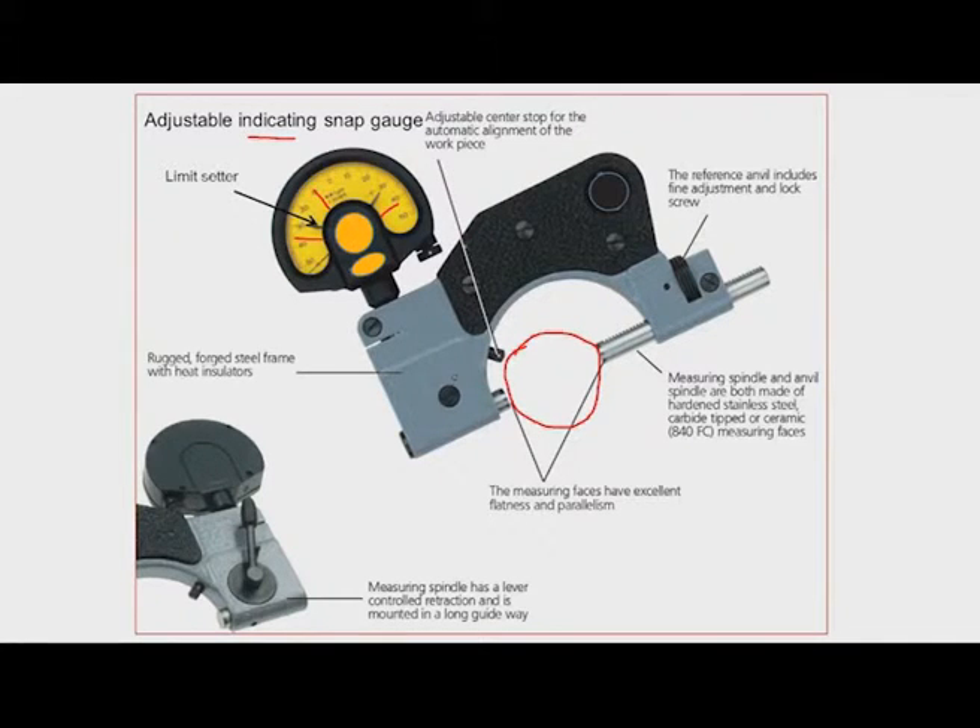There are some special features in this adjustable indicating snap gauge. There is a lever on the back side of the tool. When we operate this lever, the spindle or measuring face moves in, allowing us to insert the workpiece so it comes in contact with the anvil and adjustable center strap. We then release the lever, so it moves in reverse due to the spring and comes in contact with the workpiece. We can then see the position of the pointer and accept or reject accordingly.